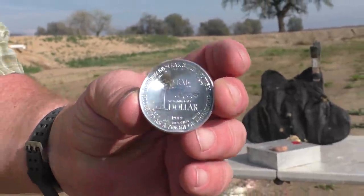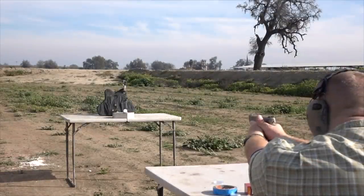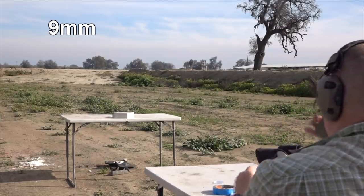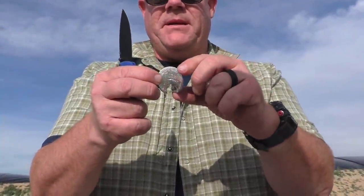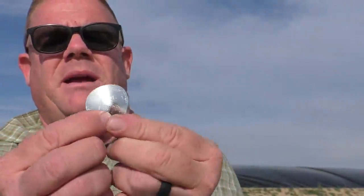Next up is 9mm. One thing to note is the weight of the bullet is about the same as the weight of the coin, but the impact was still strong enough to do significant damage. Greg hit low in the silly putty — it went through the six o'clock position at the bottom of the coin. It ripped it, but did not punch a hole through it. It could be because we hit it right on the edge. We need to mount it back in there and see if we can't get a 9mm to go through the center.